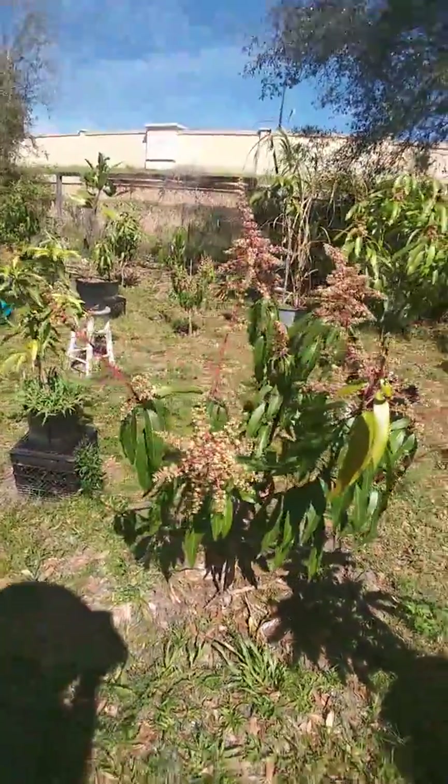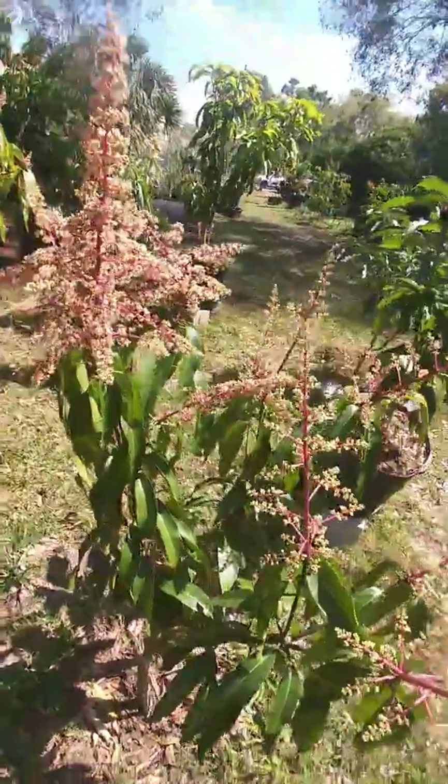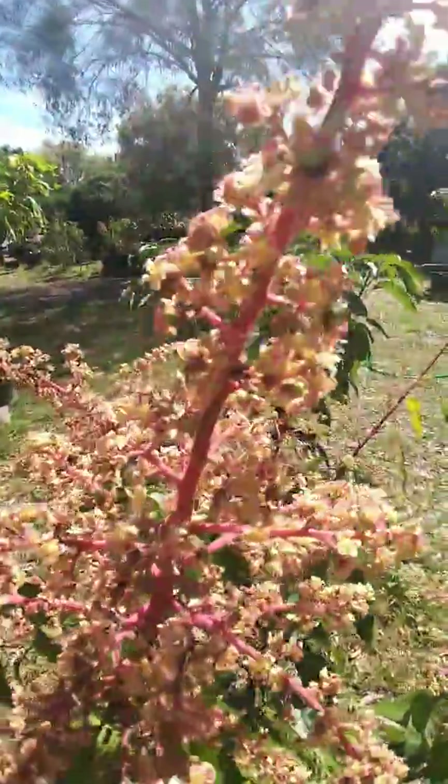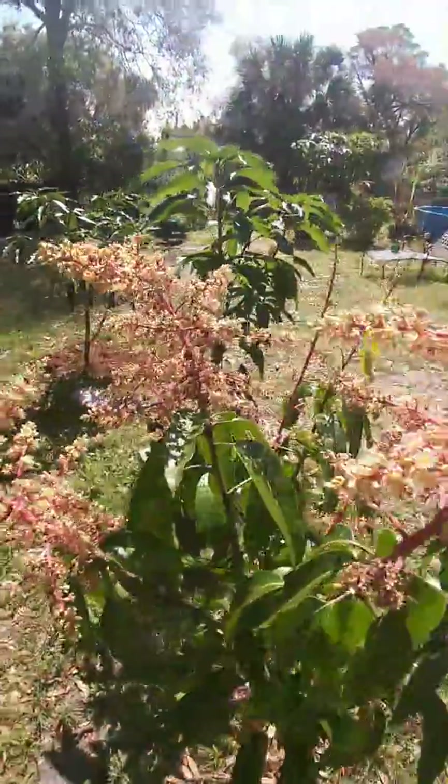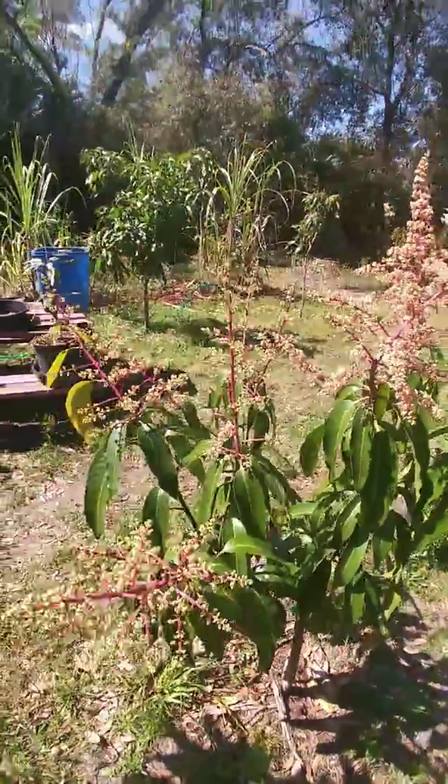I wanted to do this video on a variety of mango that I actually have not tasted yet, but I'm looking forward to it. I heard a lot of good things about it — about the coloring, about the size. Yes, I have a big head, this is my fishing hat — but it's the Fruit Punch mango. This Fruit Punch mango tree is doing so good, look at it y'all! This is a happy, happy tree.